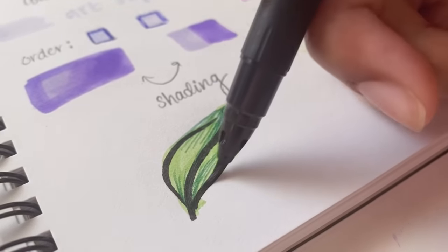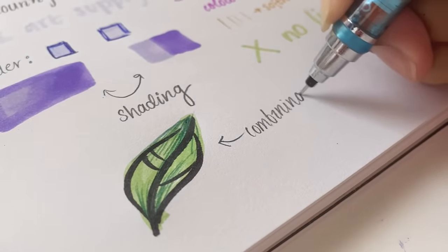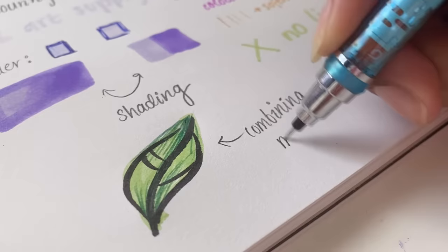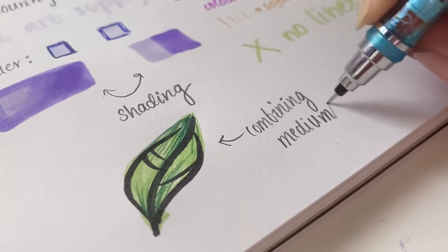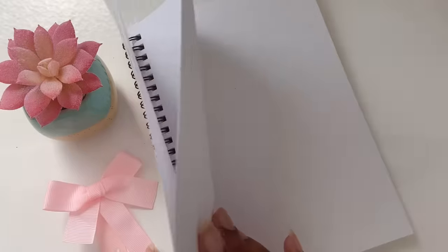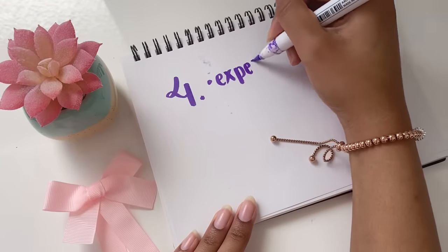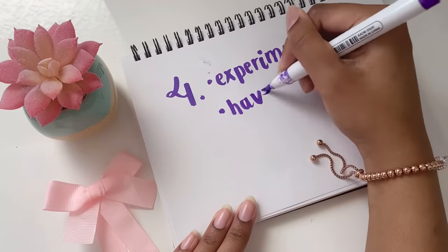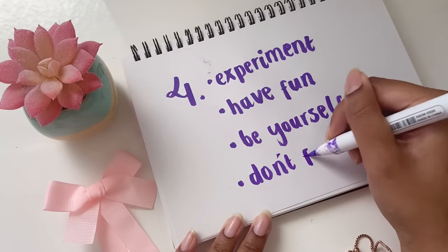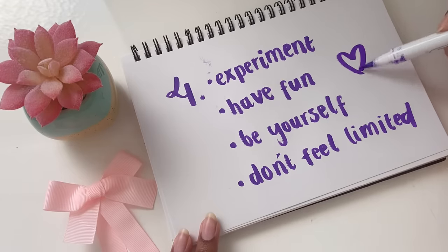This is your turn to really have a lot of fun and kind of just be a kid again — experience all that curiosity and try a bunch of new things with your art. Ultimately, finding your art style doesn't have to be something that's stressing or scary — you can make it really, really fun depending on how you go about it. That brings me to step four, which has the biggest name but happens to be the most fun step: just experiment, have fun, be yourself, and don't feel limited.